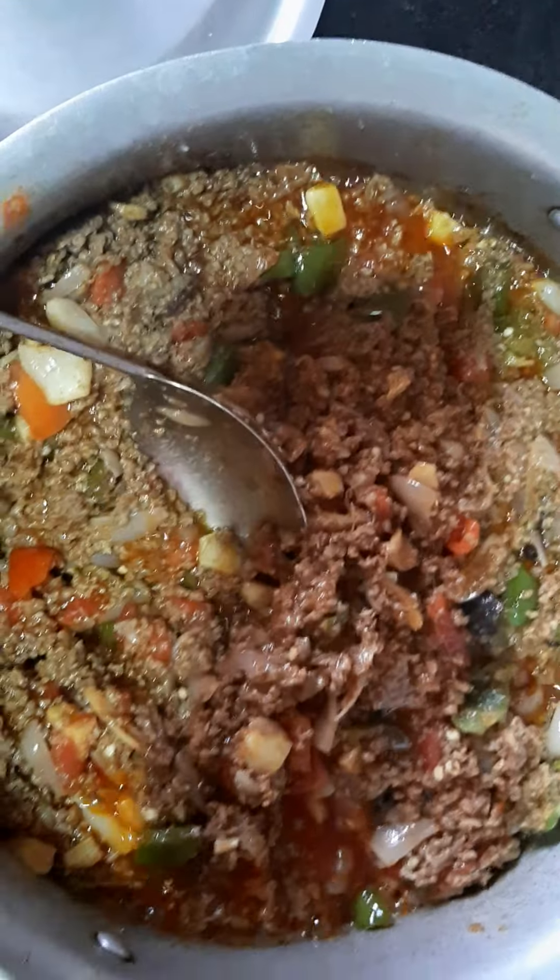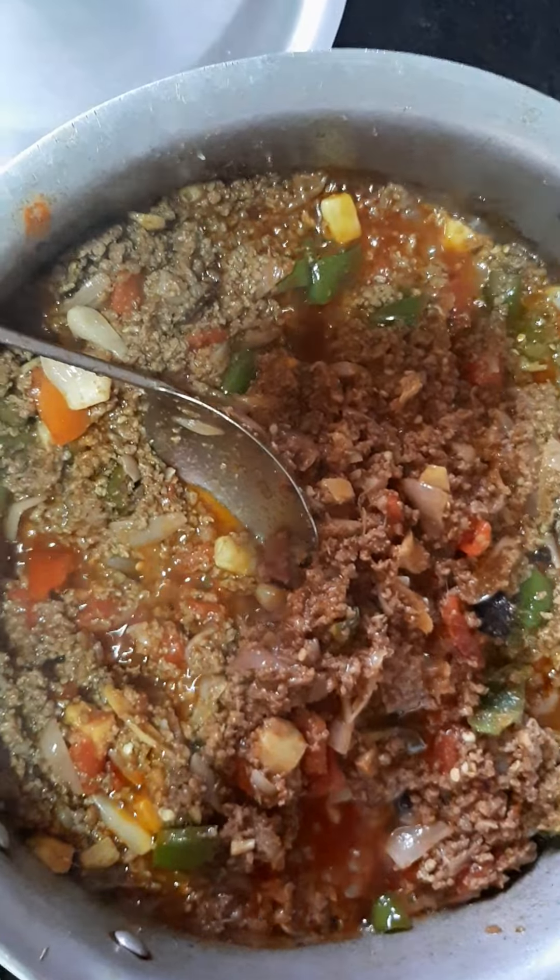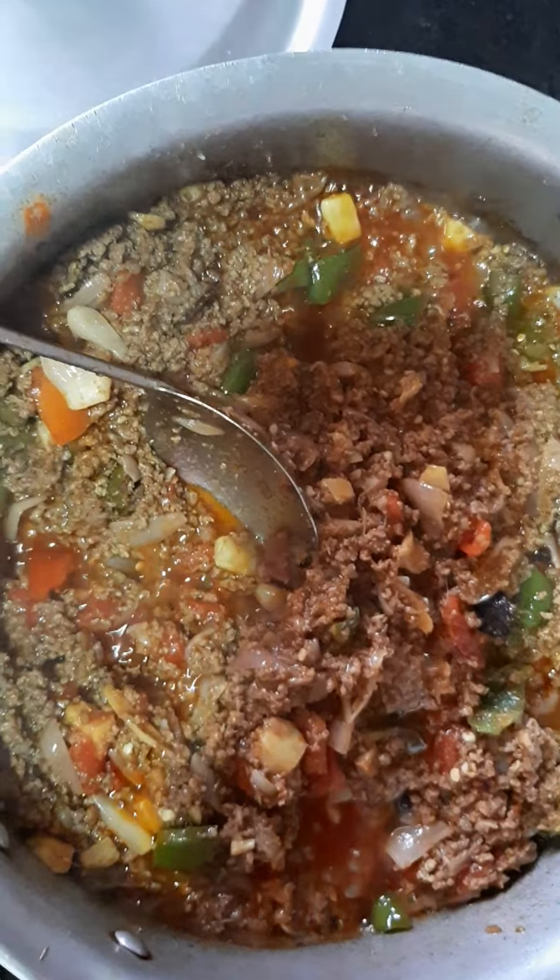This is the mince I am preparing for the keema bharai karela — bitter gourd. I forget its English name for a moment, but it is bitter gourd. Yes, bitter gourd filled with a spicy mince. This recipe will be very very delicious and very yummy and you will definitely enjoy this.